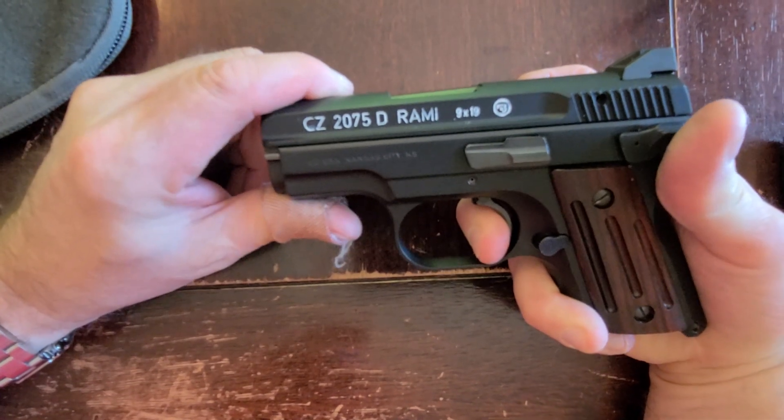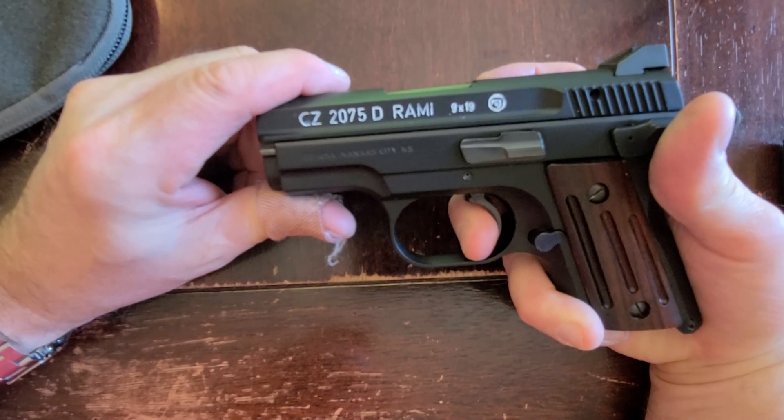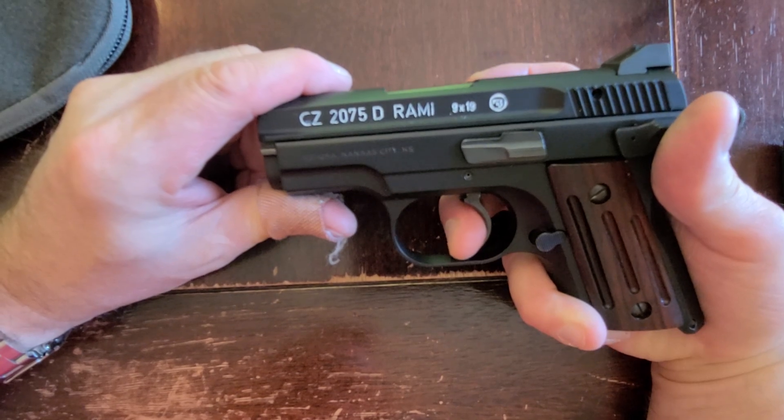Now we'll show the reset — releasing about a quarter of an inch or more.